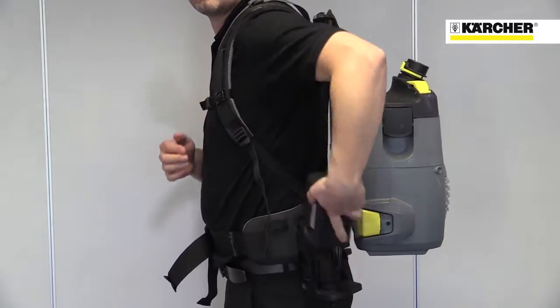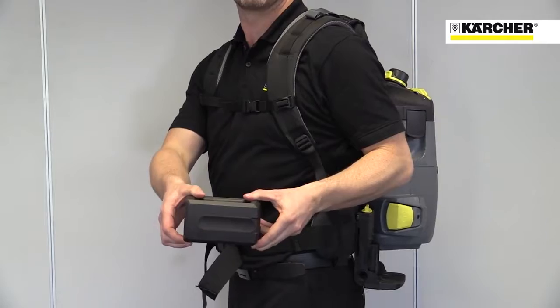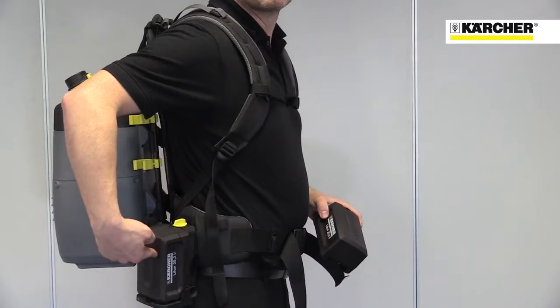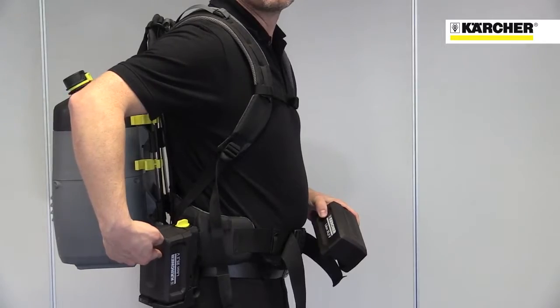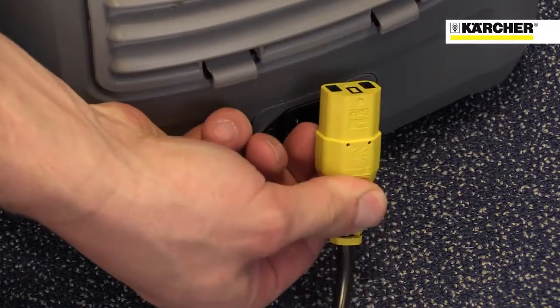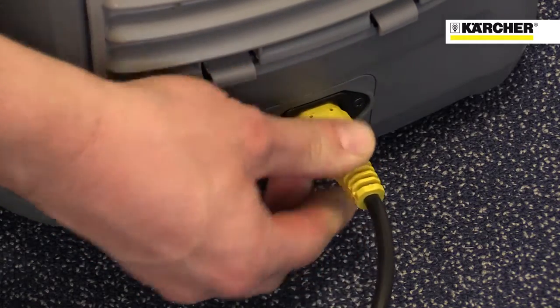The hybrid version features two powerful lithium-ion batteries that attach to the waist belt, meaning the weight of the batteries is carried on the hips and not on the back. The batteries last for around 45 minutes between charges, and the machine can also be operated on mains power.